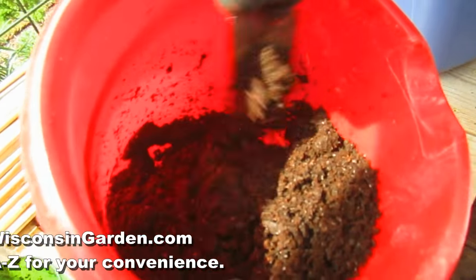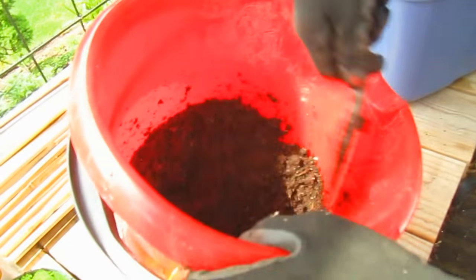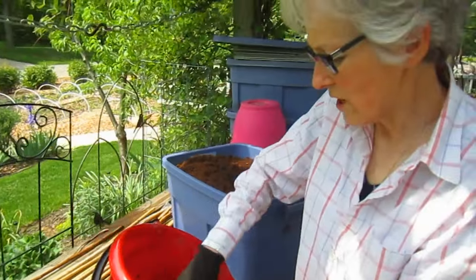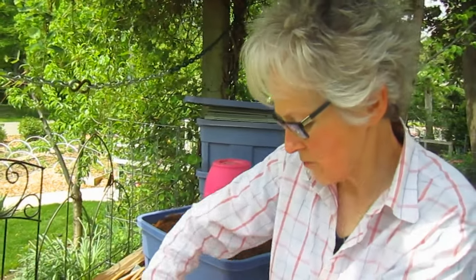Do you put any vermiculite or perlite in there? No, because that's in the soil already. This just goes directly into the roots as I plant.